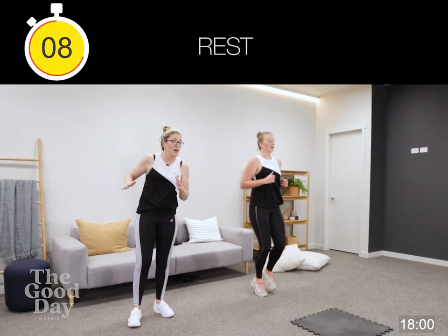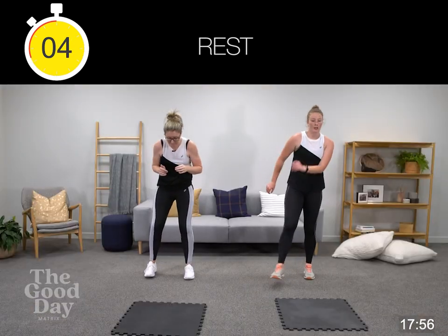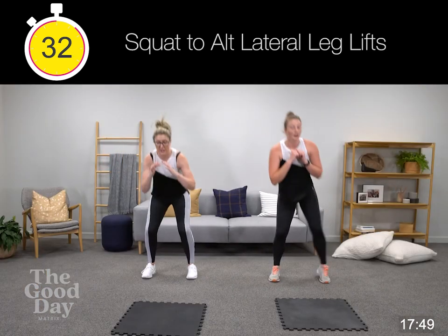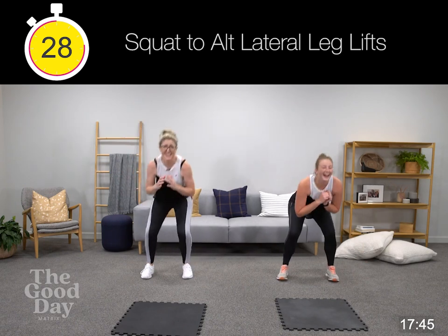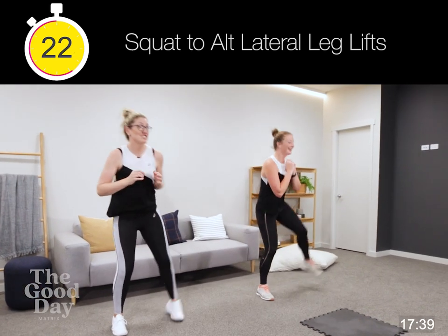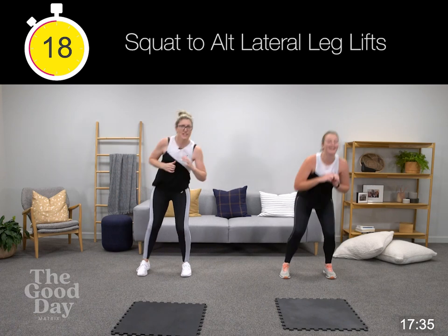Now we're coming into squat, lateral leg lift — starting with our right leg. Stay nice and low. Squat, straight leg — remember, follow that foot. Emily just kung-fu'd my arm, so she's going to put a sorry note in the jar — she apologizes too much.